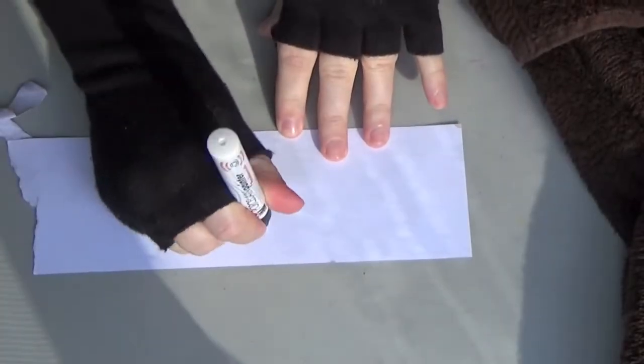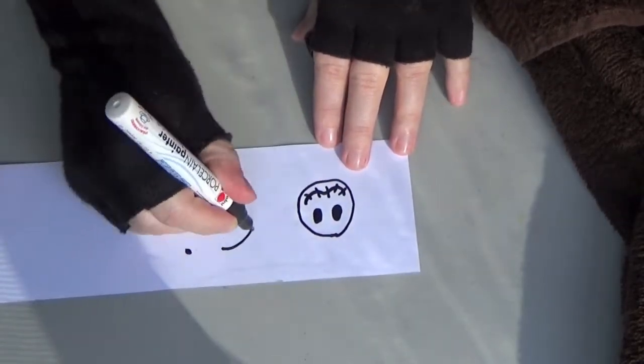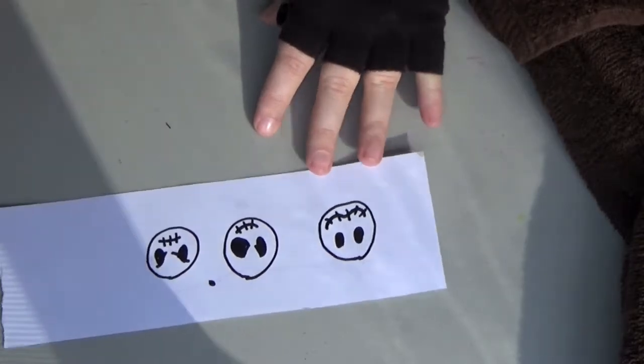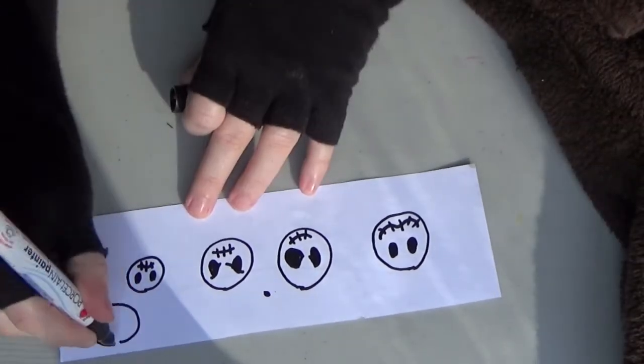To get your pen going, punch it up and down until the black ink flows. Then it's time to practice Jack Skellington faces. You can look on the internet to see the different kinds of faces he makes. They're mostly just different shaped eyes along with really different shaped mouths that always kind of look a little bit too big. But make sure you practice first.